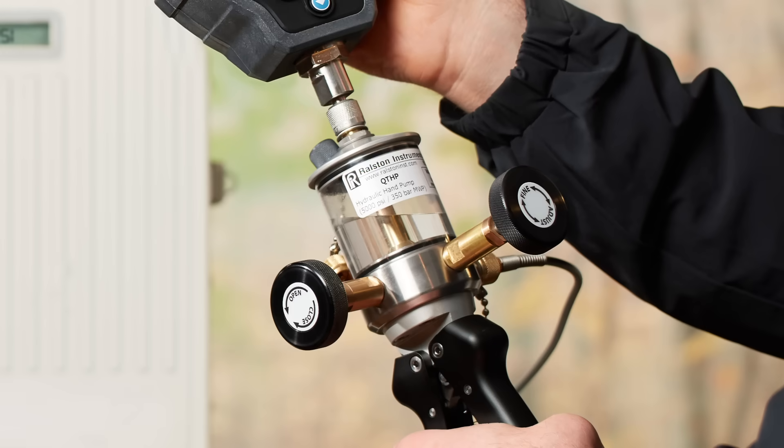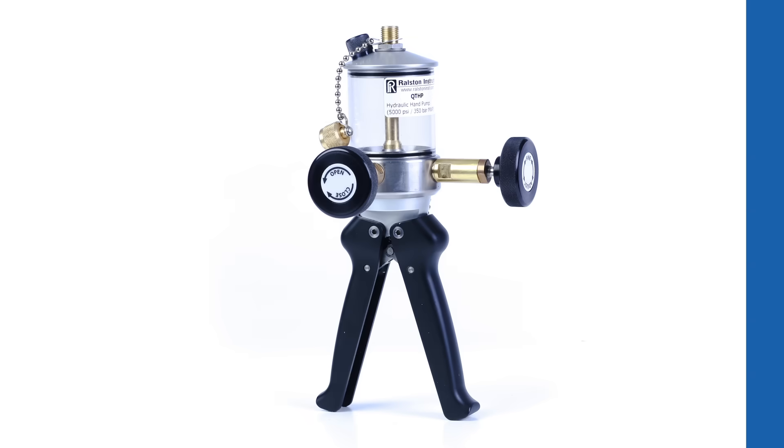The ports located on the top and side of the unit are universal outputs, so placement of a reference gauge and hose to the device under test is at the preference of the user. The ports are both quick-test, so hose and reference can be safely attached and removed without tools or thread sealant.